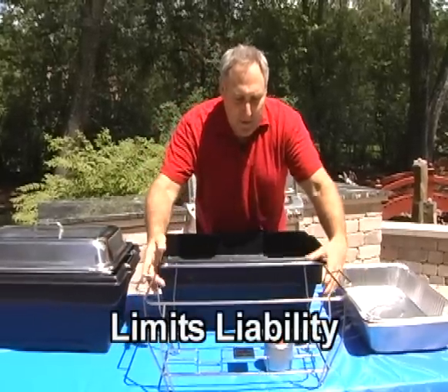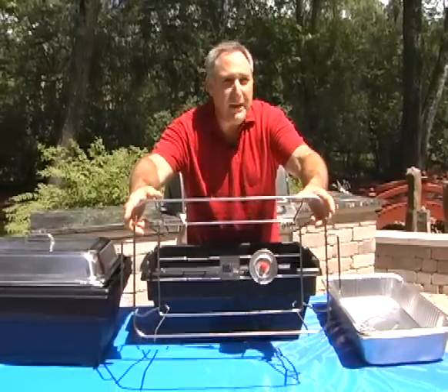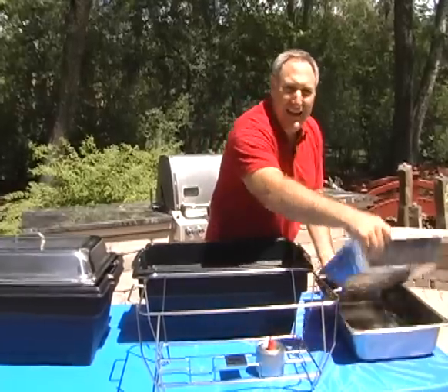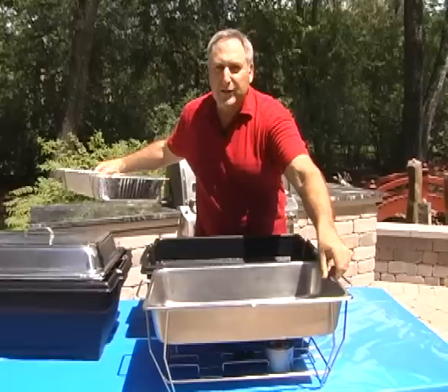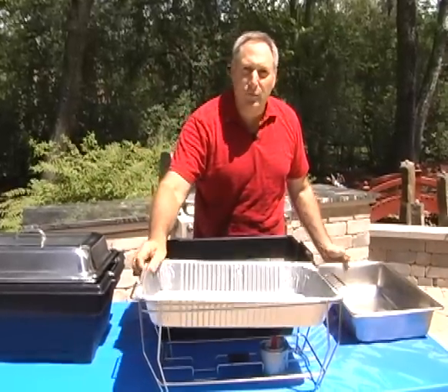With this rack, with your sterno can in there, I could turn this 90 degrees and it will not fall out. We can also use any size pan, from your Bain Marie pan to a standard steam table pan, and a foil pan will fit this unit.